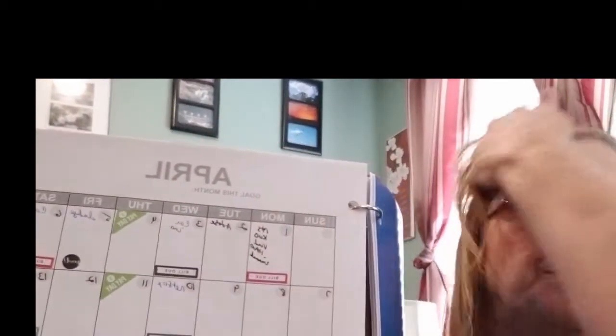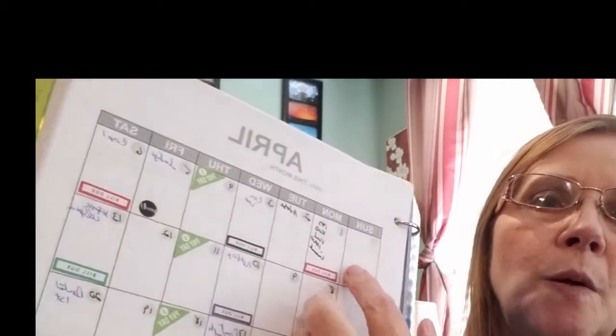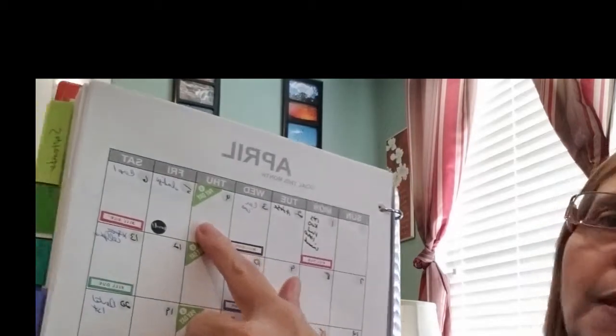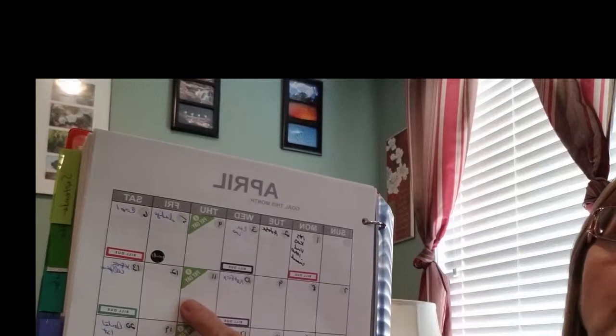In April's budget, for example, I've got a budget page showing when I get paid. My husband gets paid every week, I get paid every two weeks. I write in quickly what date each bill is due so I know which bills I'm going to pay out of each paycheck before my next one comes.